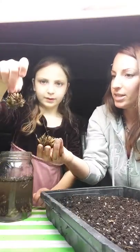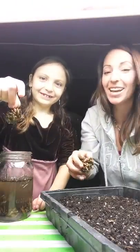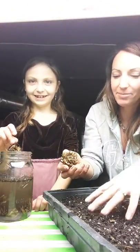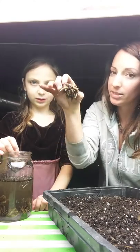What we're going to do is we're going to take these and I have filled this tray with potting soil. It's pretty damp, not soaking, but damp. And we're just going to put these root sides down, snug them down in there.